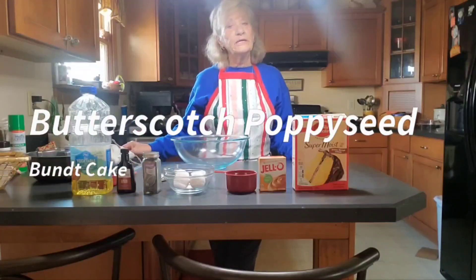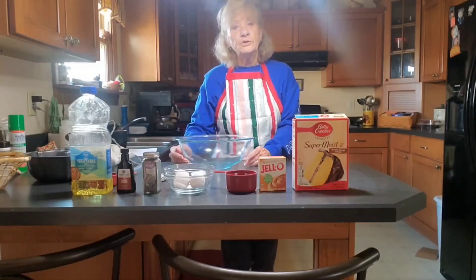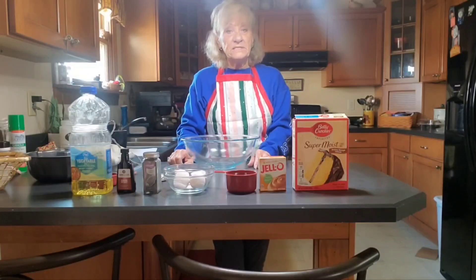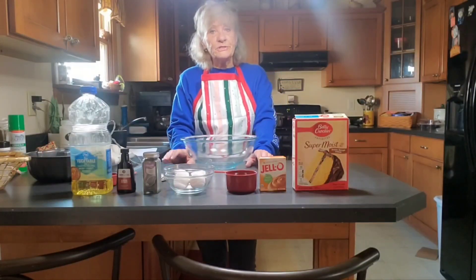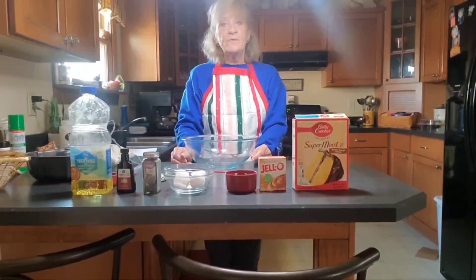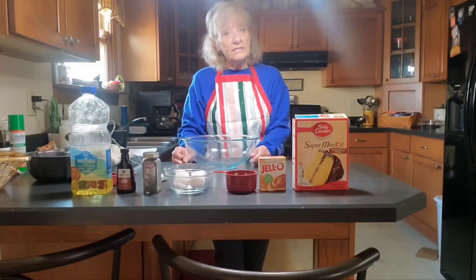Good morning, afternoon, and evening from wherever you are watching from. Welcome to Belinda's Country Living. Today's video, I will be making a butterscotch poppy seed cake. This is a requested video from one of my subscribers, and I want to give a shout-out to Ramelli. I hope I'm pronouncing your name right, but this is for you, and I hope you enjoy this recipe. So let's get started.